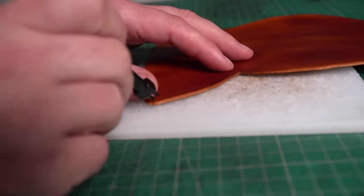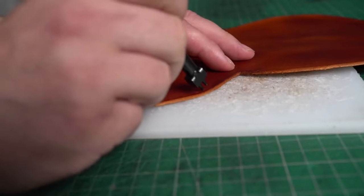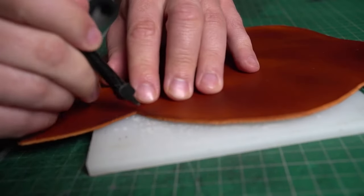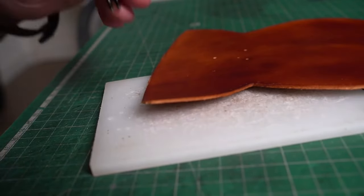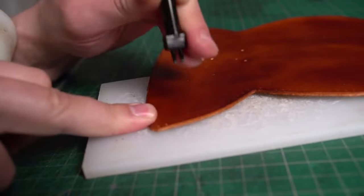If you're not sure how many holes you should have, use your pricking irons before you punch them out and calculate them. I don't include the amount of holes in the pattern because it depends on what pricking irons you're going to use. And if you don't have any pricking irons, you can use a compass tool to mark the stitching holes in the same way.